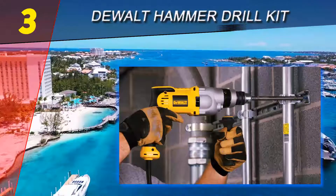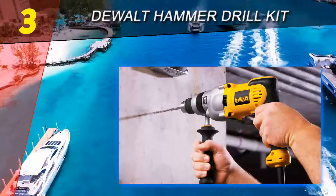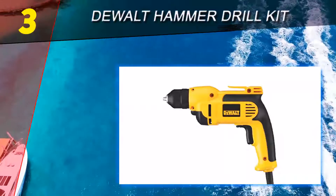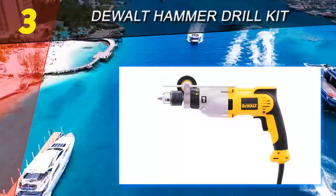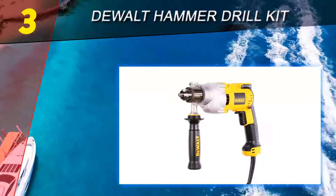At number 3 on our list: the DeWalt Hammer Drill Kit. Trust DeWalt to deliver the best corded hammer drill on our list. This 1/2 inch, 10 amp hammer drill kit features a two-speed range to provide speed or torque as needed, a soft grip handle, two-finger trigger, and can be used in either hammer drill or standard drill mode.